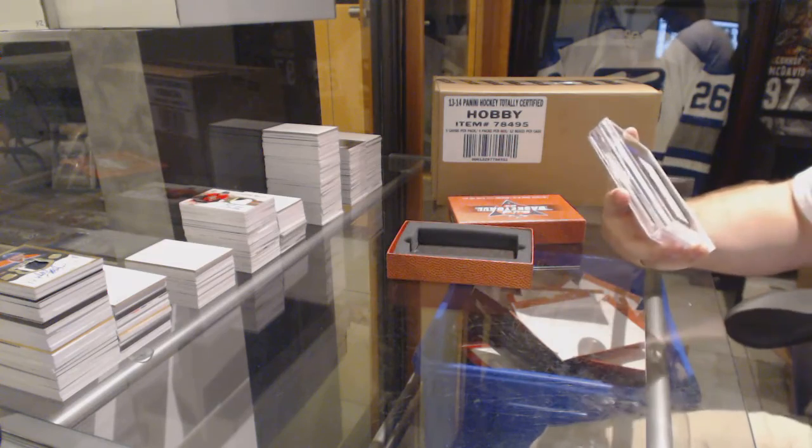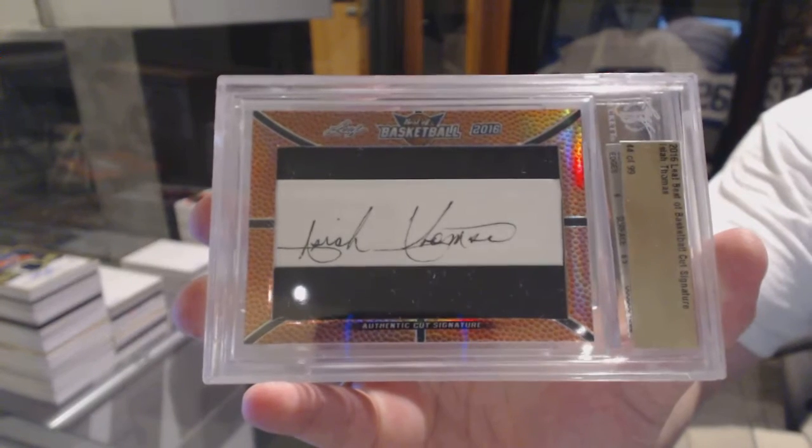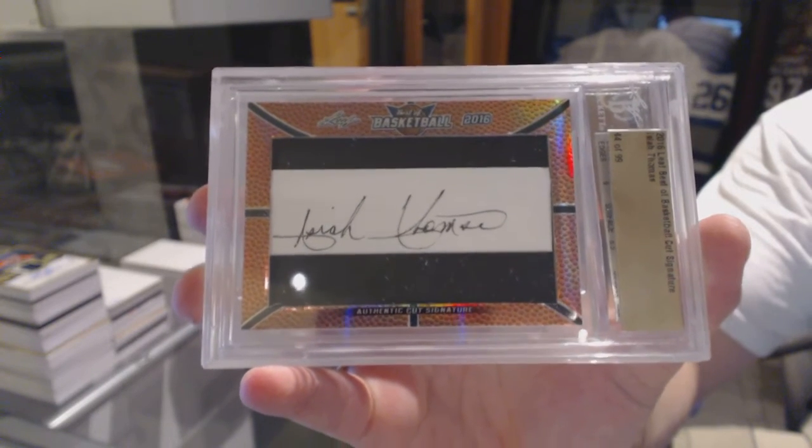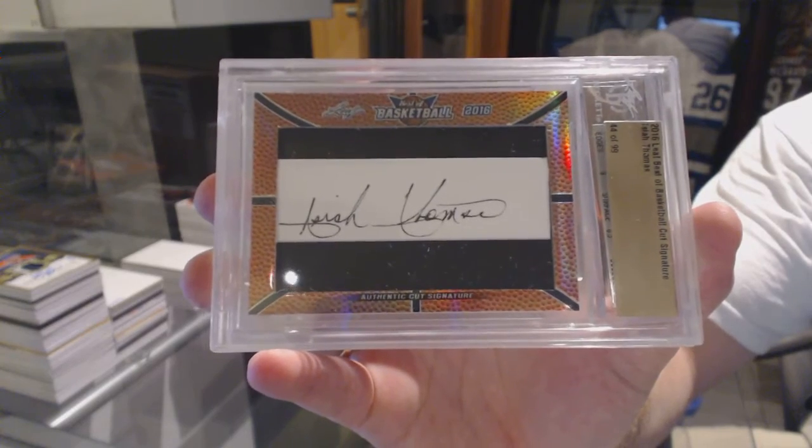Cut signature number 299 — Isaiah Thomas. That's not too shabby. Crazy that there's 99 of those.